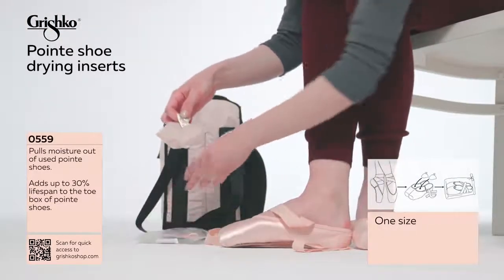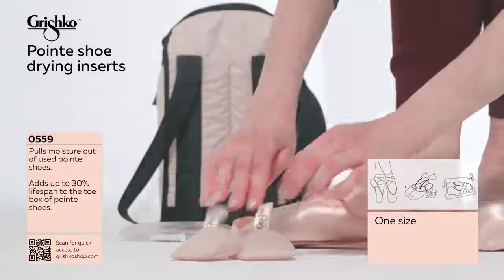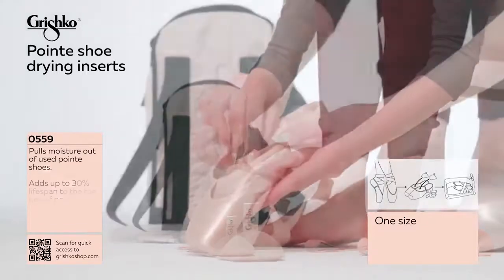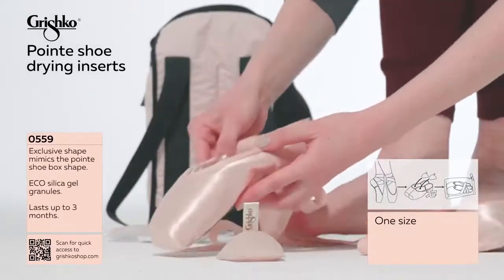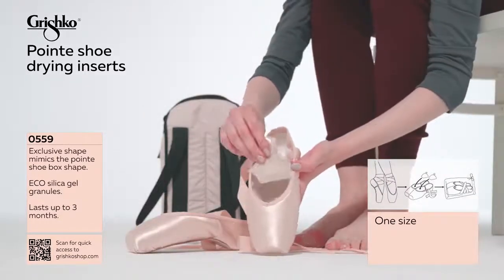Point Shoe Dryers — this is something every fitter should offer with every pair of pointe shoes. Nikolai Grishko's personal invention, these little helpers work wondrous, eliminating the smell and pulling moisture right out of used pointe shoes.